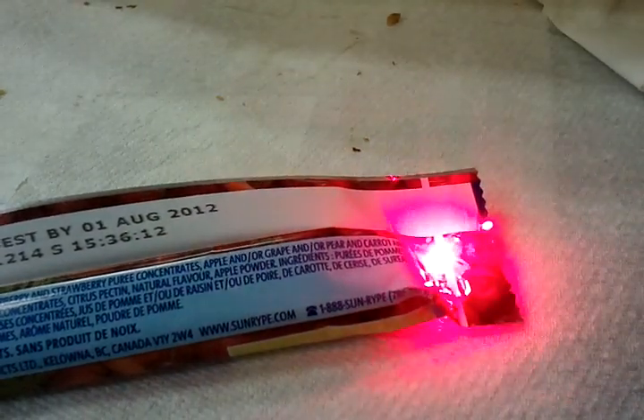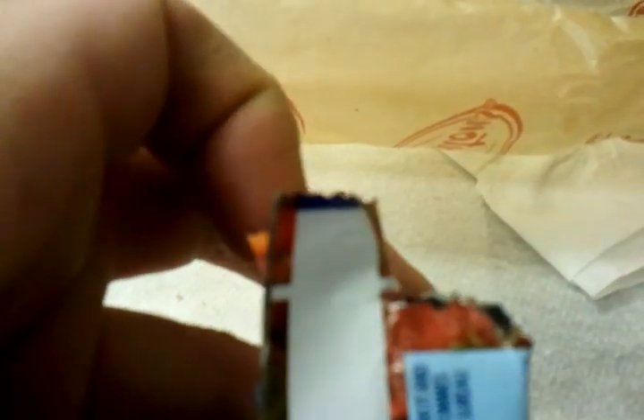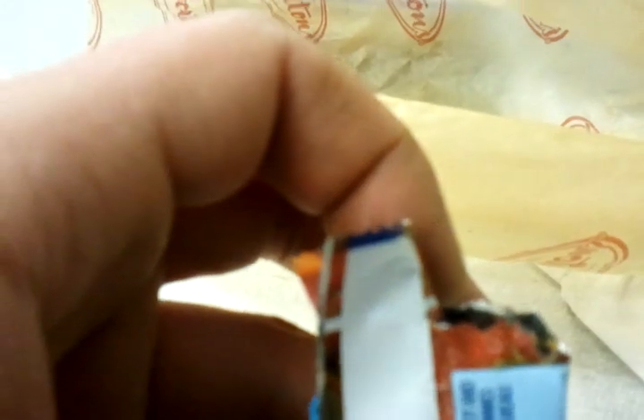Hard to capture the smoke, but you can sort of see it as it goes through the laser beam. It's amazing that it works on light surfaces — cut right through that sucker. I went through both sides — that's great!